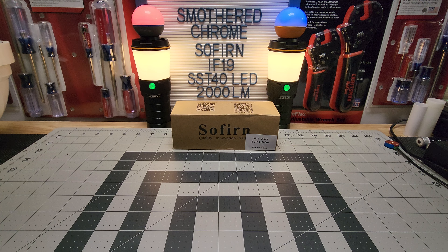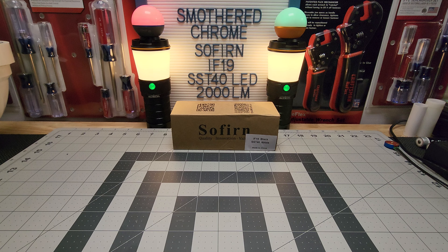Hello everyone, hope everyone's doing well. Tonight we got a good one — the Sofern IF-19 with the SST-40 LED and 2,000 lumens out of this little guy. That's amazing, this thing is really tiny and pushing out that many lumens. The first thing that came to my mind was runtime — they claim 45 minutes on high, which is pretty good for its size. And there's no pocket clip, but I got a remedy for both.